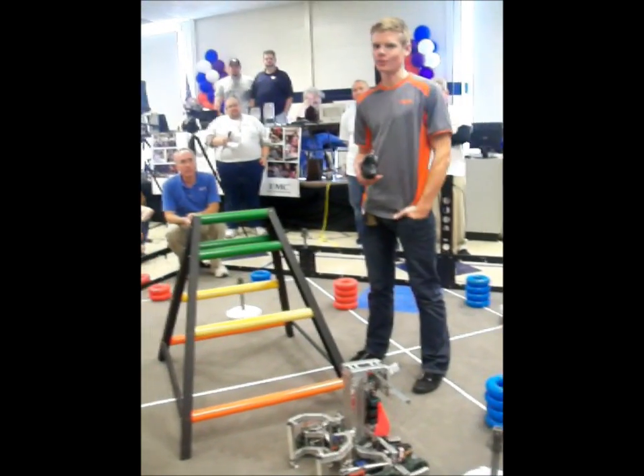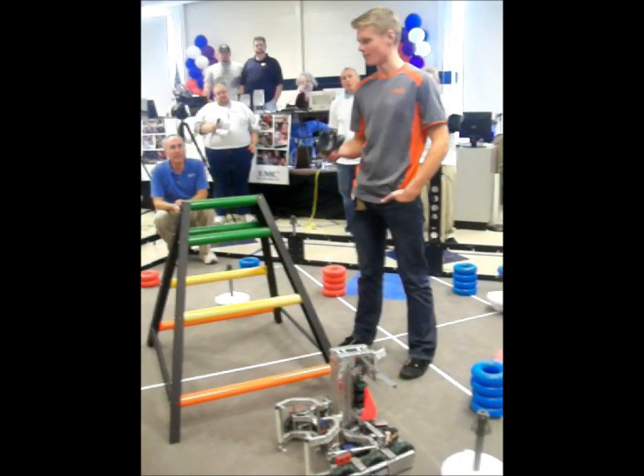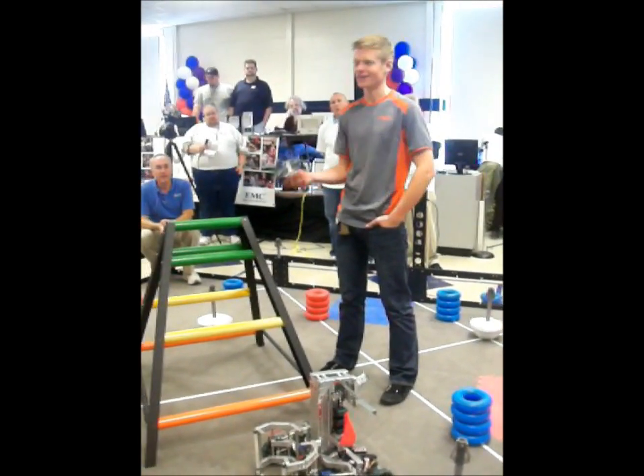Ever since Karthik at Worlds last year said that will separate the good robots from the great robots — on the ladder — I was like, I need a high-hang.